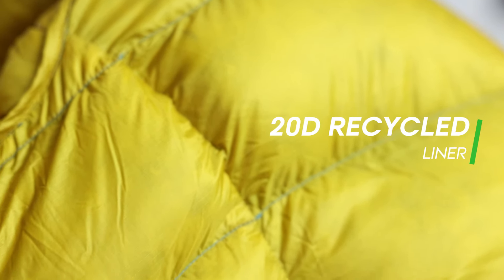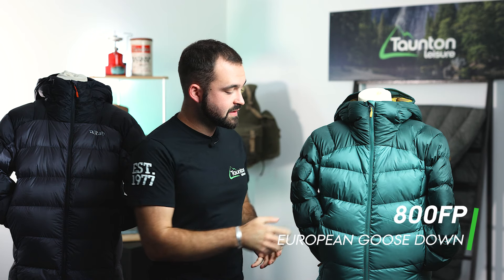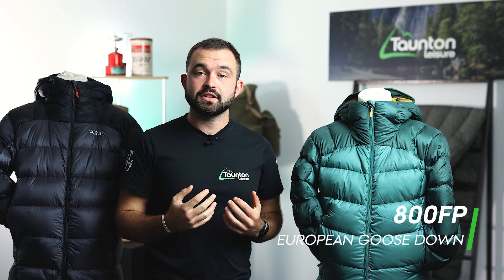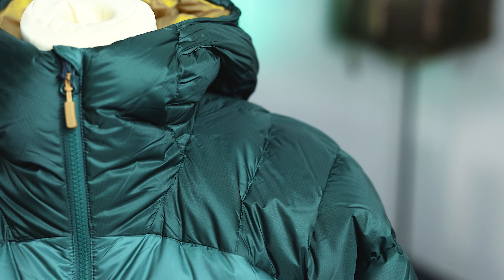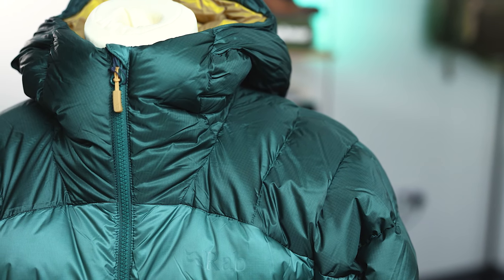On the inside we see a 20 denier but slightly softer face fabric to give you a nicer experience if the jacket is against the skin. We're seeing an 800 fill power goose down on the inside of the jacket, which is coated in a NitrWax solution to help it maintain its loft when damp. Across the shoulders we're seeing a ripstop nylon which is slightly more durable than the face fabric on the main body to give us more longevity on those hardware areas.